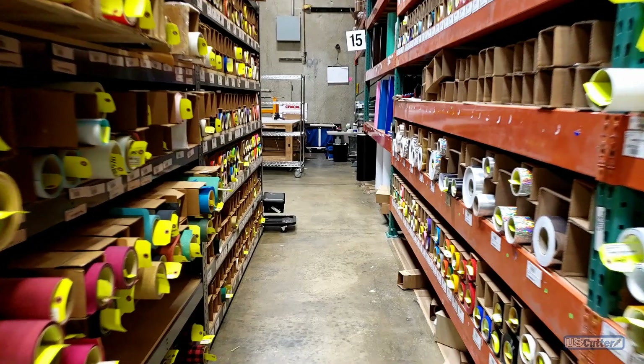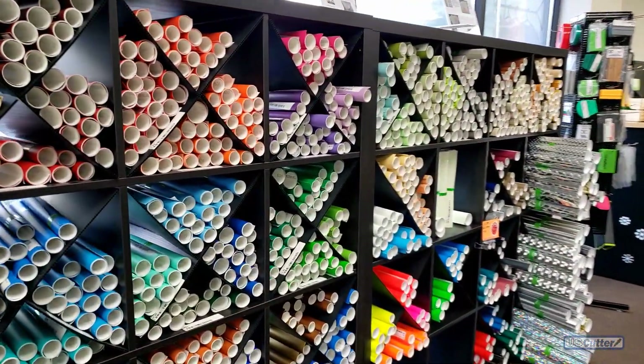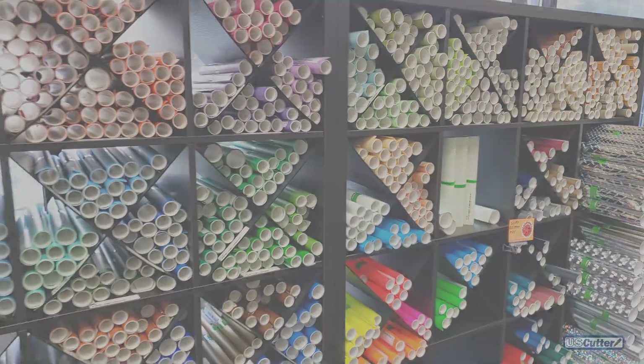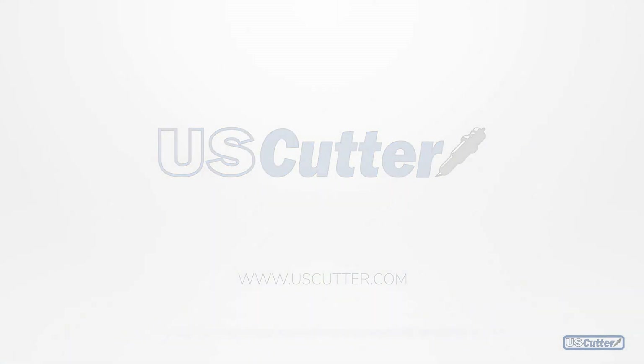And that's going to be about it for today's Quick Cuts. If you have any sales-related questions you can contact our sales team at sales@uscutter.com. Each item we sell here at uscutter.com comes with lifetime customer support at no additional charge, so if you need to contact our customer support team you can reach them at support@uscutter.com. Thank you so much for watching this episode of Quick Cuts — have yourself a wonderful day, take care.